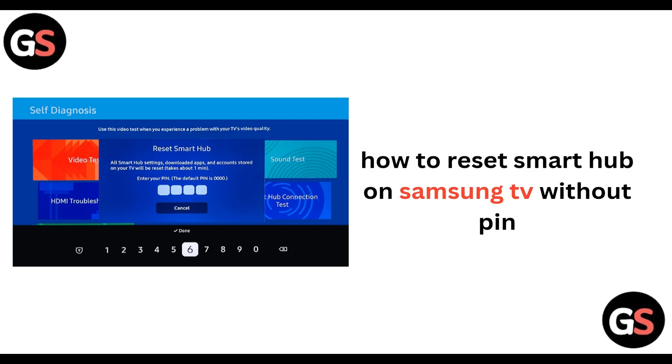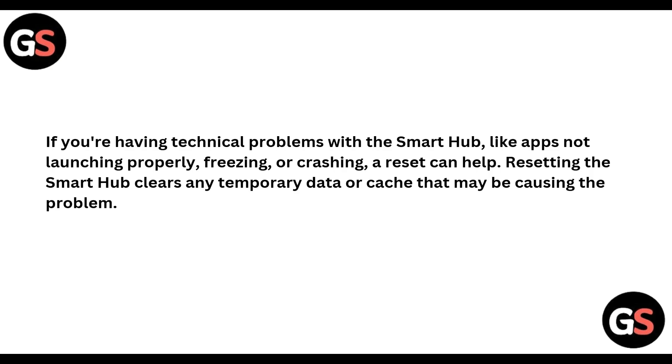Hello everyone, welcome back to our channel. In today's video we will be seeing how to reset smart hub on Samsung TV without using a pin. If you are having technical problems with the smart hub like apps not launching properly, freezing or crashing, a reset can help. Resetting the smart hub clears any temporary data or cache that may be causing the problem.